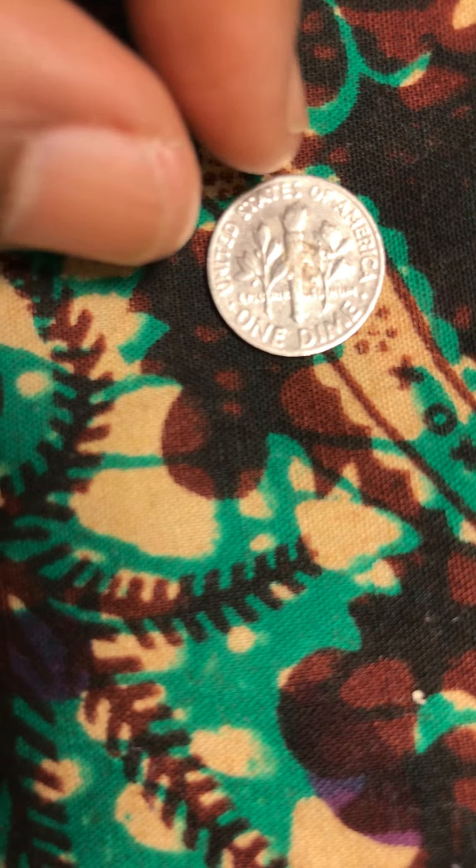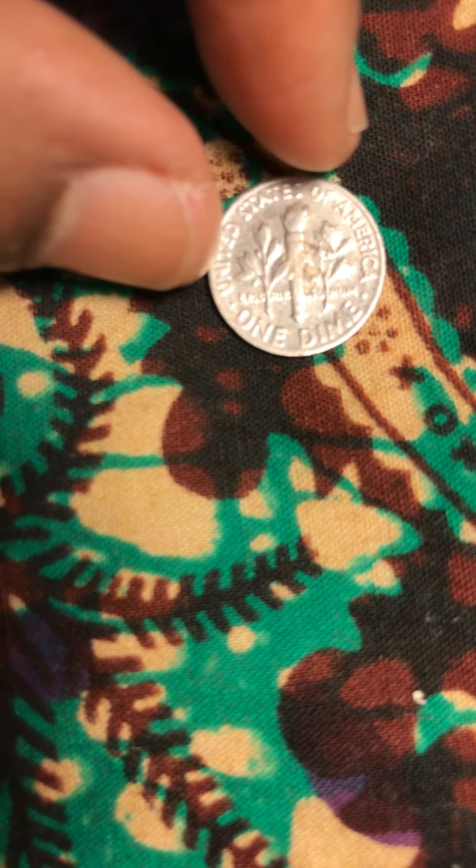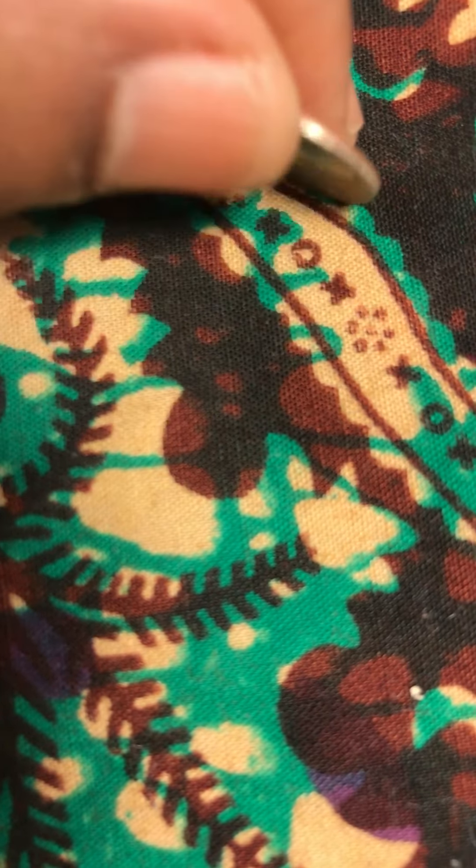It looks old. You might even think it's silver, but it's not. You can see the edge there — yeah, it's not silver.